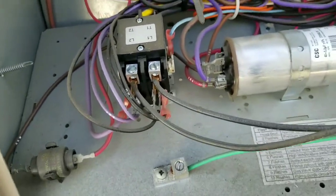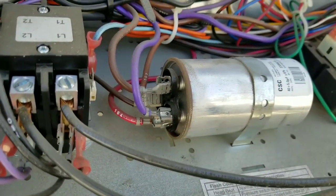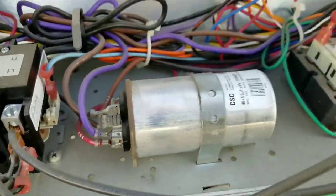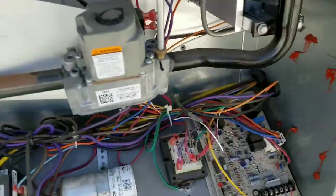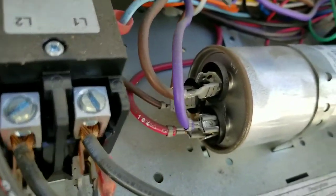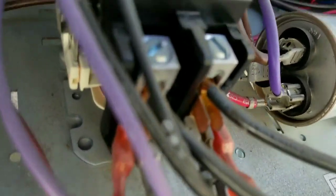Old capacitor. Our new one is color coded. Old one isn't - the old one is labeled by text, so we have a fan terminal.